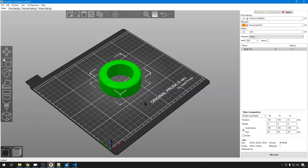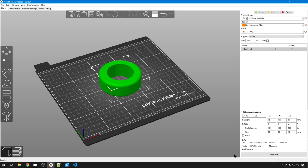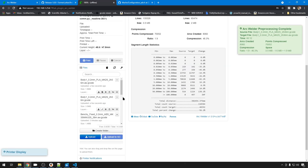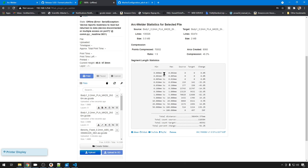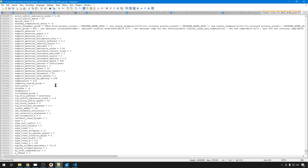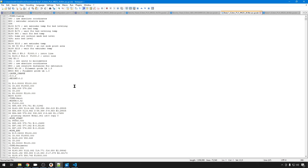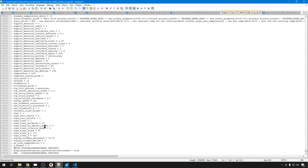What if we take advantage of ArcWelder to its fullest extent and print something that's a circle? This is just my test print. Let's go ahead and slice that, throw it into OctoPrint, and let ArcWelder compress it. It compressed it 46% — 70,000 points compressed and 8,000 arcs created. If we compare those G-codes: the circular shape without ArcWelder takes 135,000 lines of G-code just for that print. With ArcWelder, you can see a lot of these commands are G3s and G2s, and we're down to 73,000 lines of G-code.